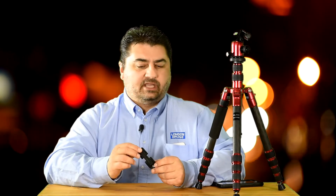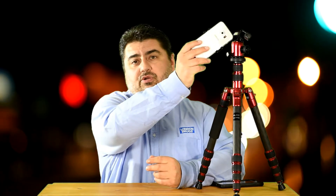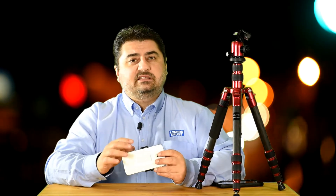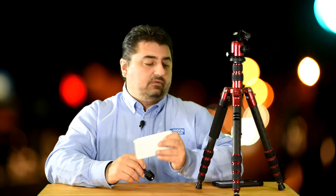I'm a big fan of the Joby GripTight. This little device allows me to take my smartphone, pop it on there, and attach it to a tripod so I can shoot really stable videos. I use the GripTight mount a lot and I really, really liked it.